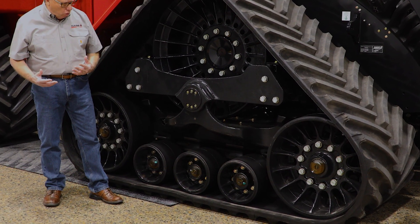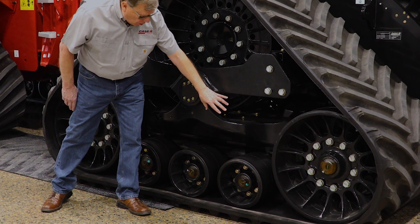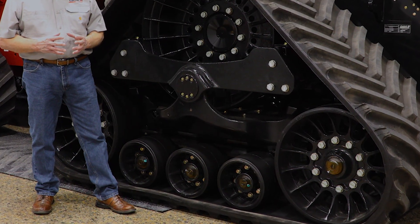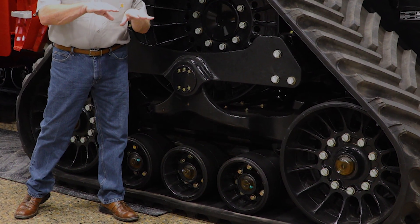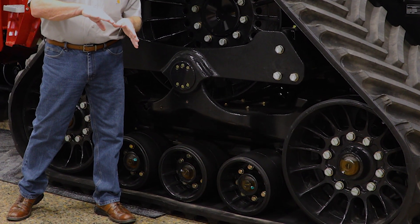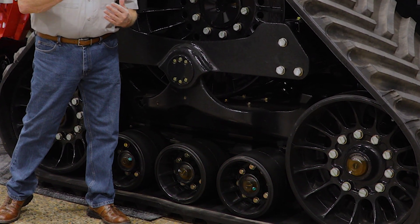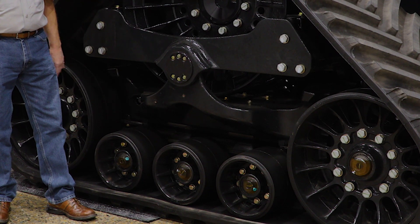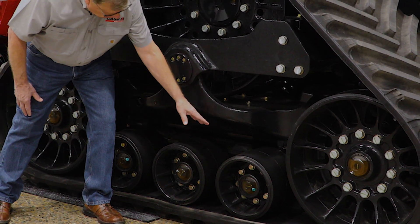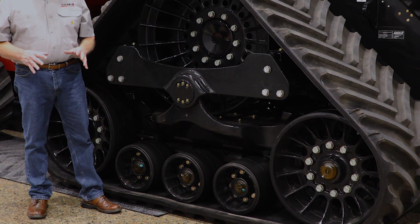Our all-new undercarriage is heavier but still has the 360-degree donuts — the rubber shock absorbers that control the angle of the track on the road and give you shock absorption 360 degrees around, both on the front roller and the big back roller and idler wheels. They also have rubber shock mounts here to give you a nice smooth ride.